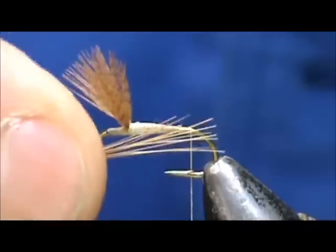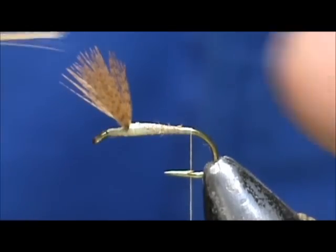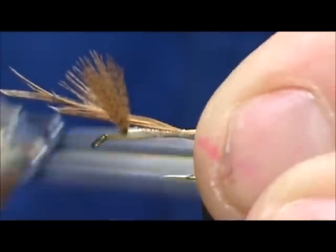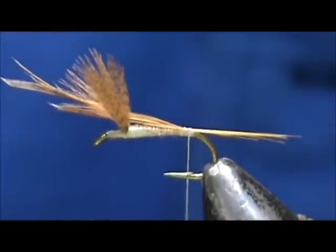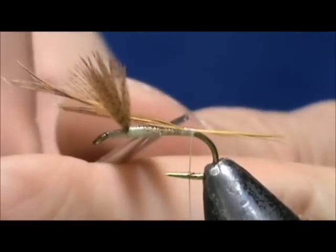I am going to size them up. We want them to be the length of the hook shank. I am going to tie them in right there. Take a wrap underneath — that will keep them standing. And we can remove the excess.